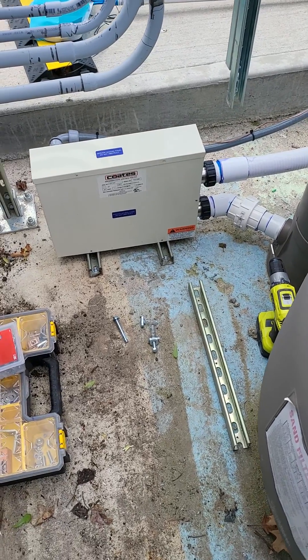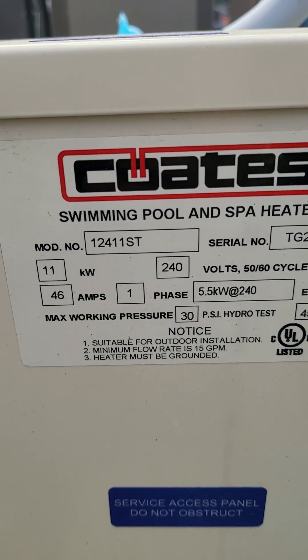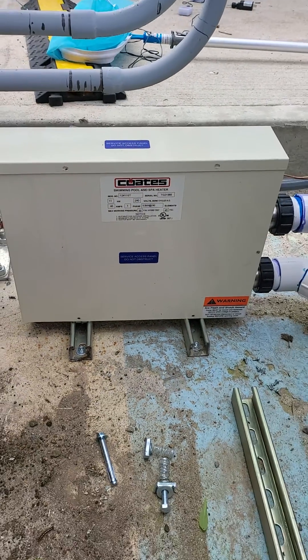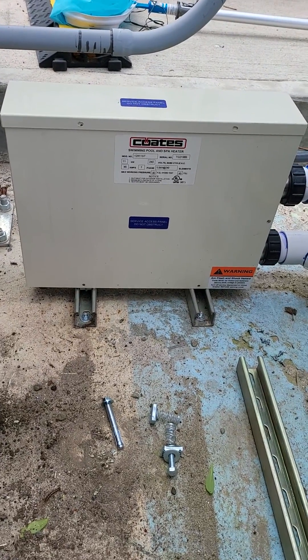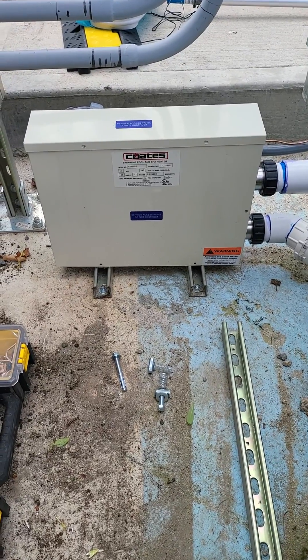It's a quick little video showing how to mount the Coates heater to the ground. This particular unit is the A2411, but this will work for the other heaters that are the same form factor. The manual says to mount it securely to the ground, but it only comes with rubber feet.